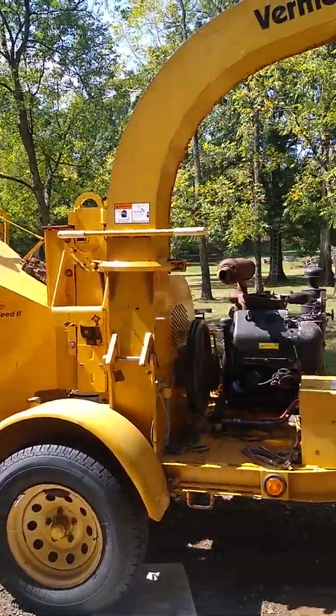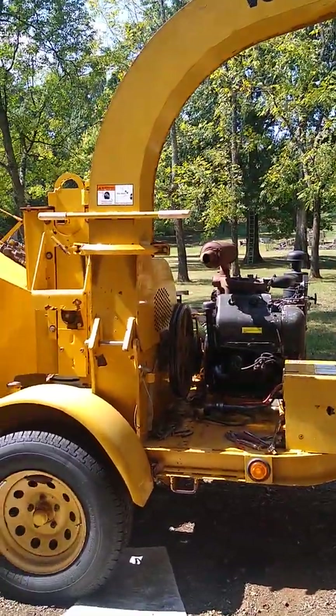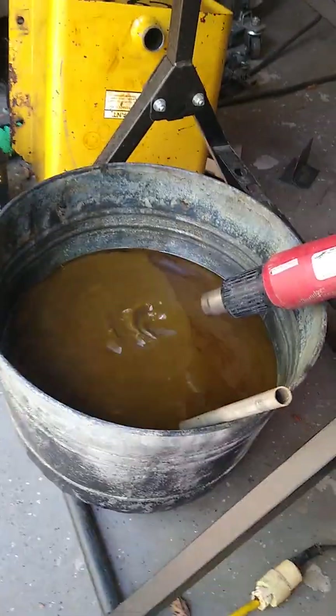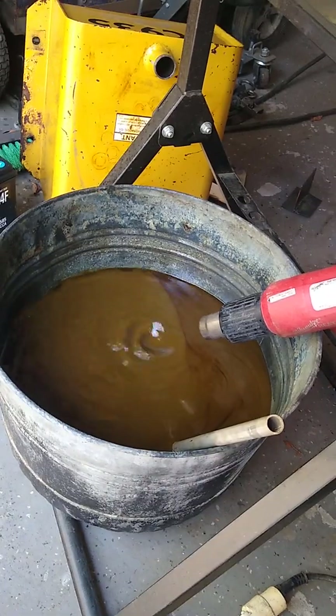The wood chipper had brand new fluid. The cap came off the reservoir, it rained into it, and it just sat — it was never run.